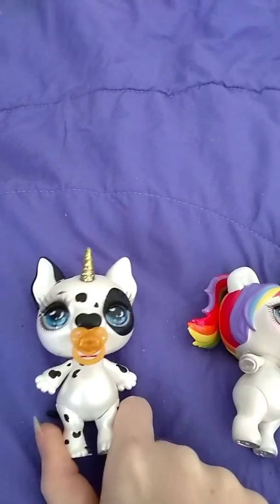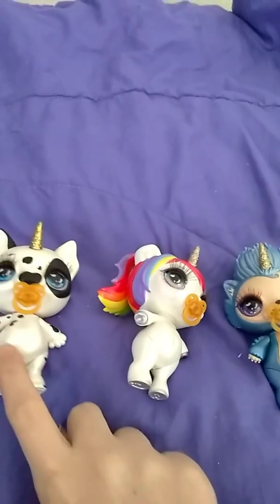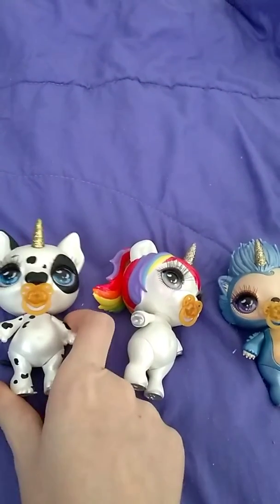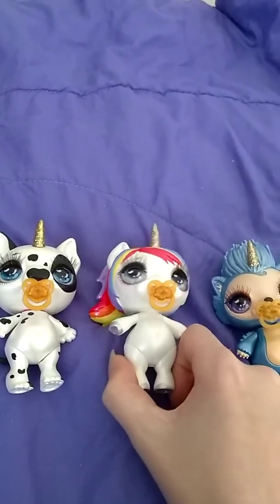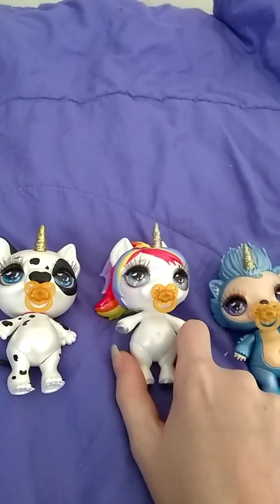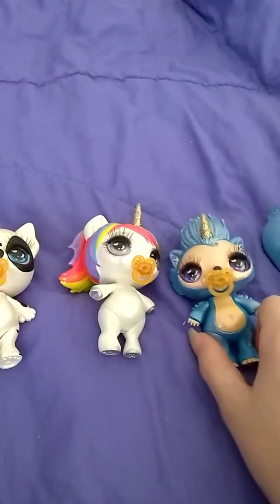I'm back with my update. The slime did not work for these ones either — the slime doesn't work for these. The problem is it's too watery and it just doesn't set at all. It just doesn't work. That may be due to the fact that these toys are a little bit older. I'm not sure.